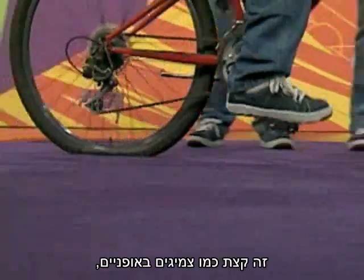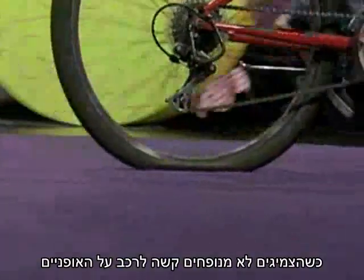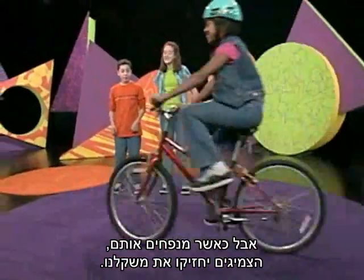It's kind of like the tires of a bicycle. When they are flat, it's hard to ride your bike, but when you fill them up, the tires hold your weight and it's easier to ride.